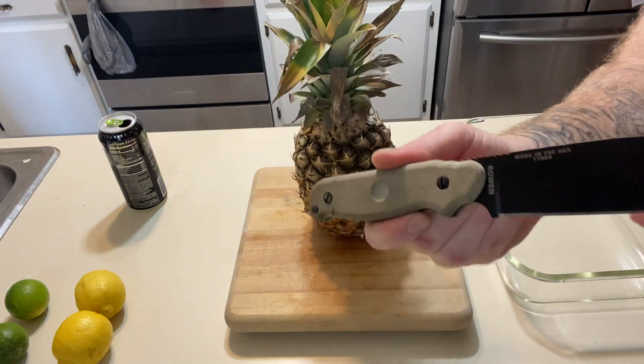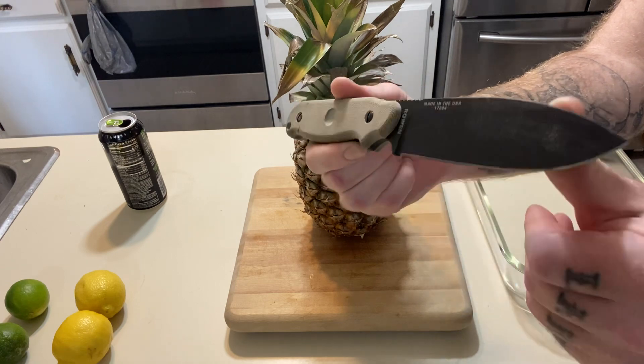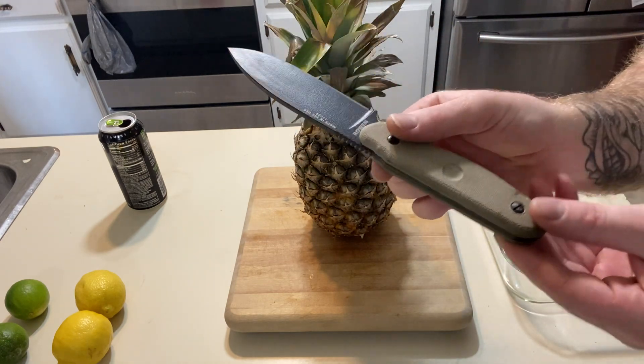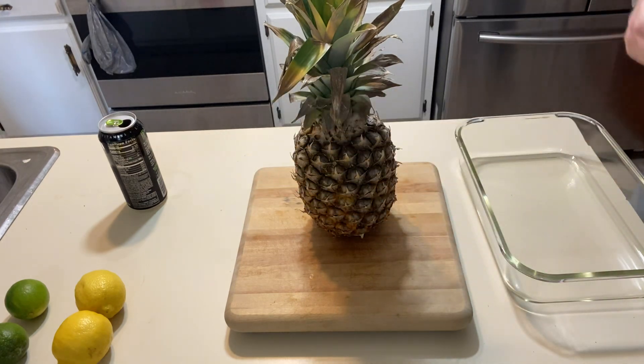Sorry about the lighting. I put a 5,000 watt bulb up there — I might show it to you guys at the end of the video, it's hilarious. You guys can probably hear the fan in that thing running because it's so freaking strong and it gets so hot.